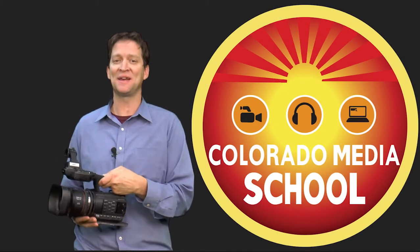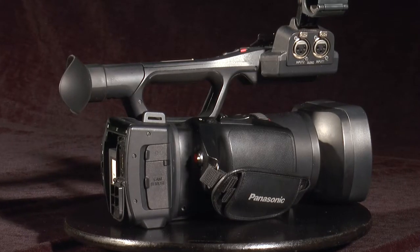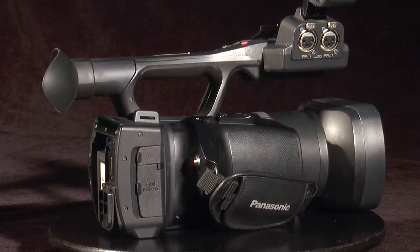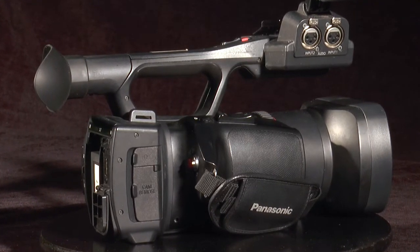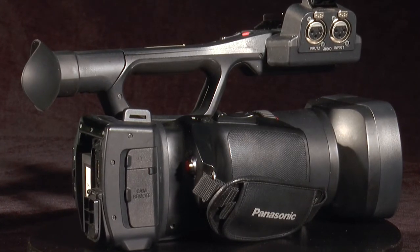Today we're going to show you the Panasonic AGAC-90AP video camera. Our goal with this video is to make you familiar with the camera's parts, functions, and how to use it. Although we will be covering the Panasonic specifically, the information we will include can transfer to other makes of cameras.